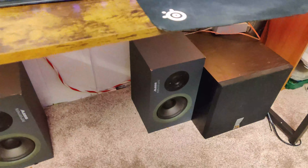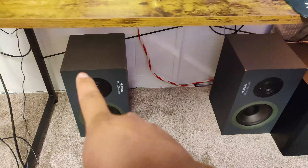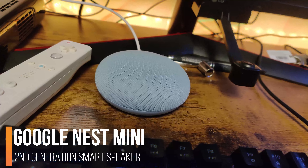And also, I got some speakers down here — well, actually, one of them does not work, sadly. Also, forget to mention my Google Nest Mini. I don't think I ever mentioned this in this video yet, but we just had to give it an honorable mention.